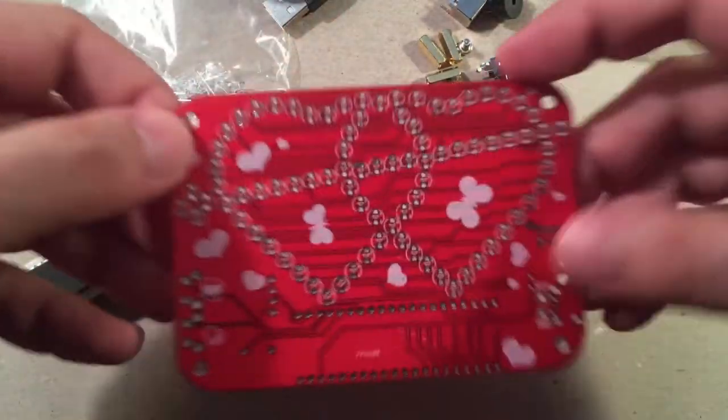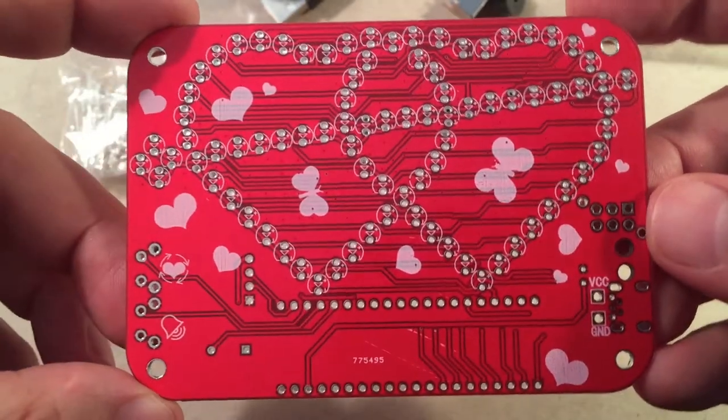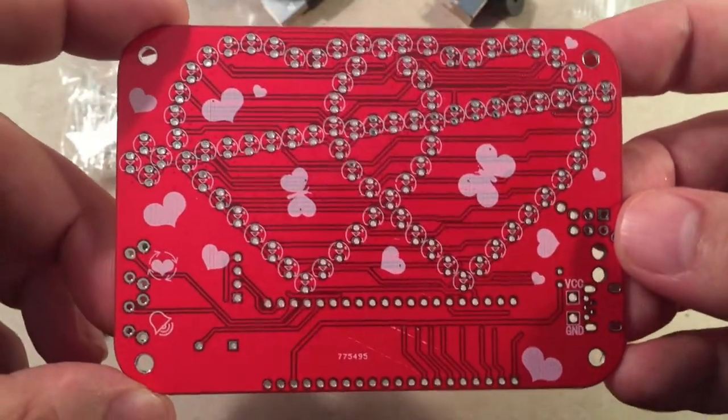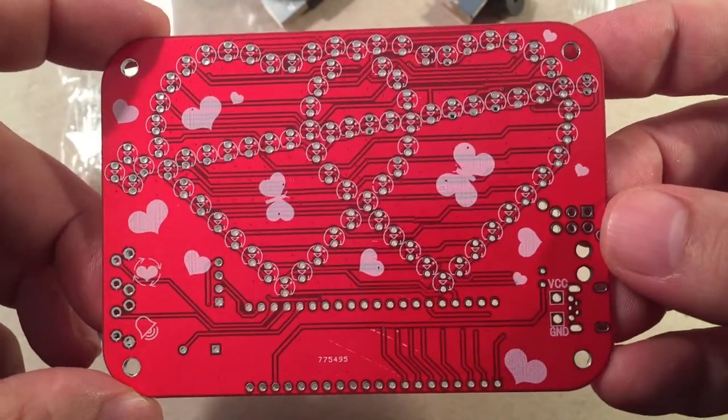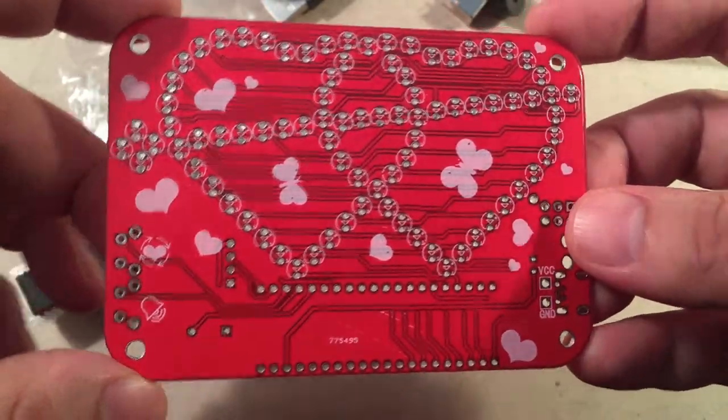A little close-up of the board — it's got some cool little hearts and butterflies. Yeah, it's not for the dudes, it's for my wife. There's a lot of work to be involved here, and we'll see if my soldering station can keep up.